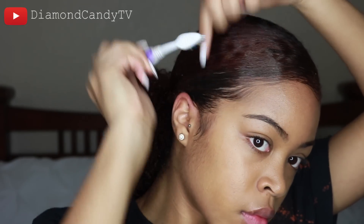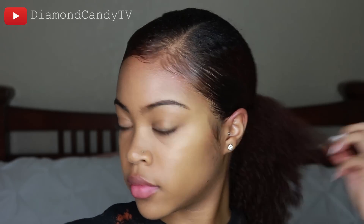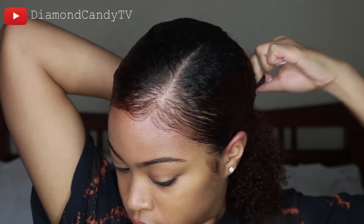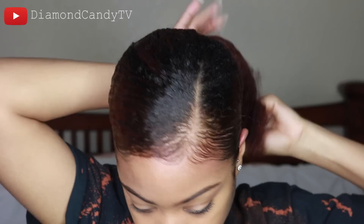With any kind of edge control, try to do it on dry hair. I'm going to take this ponytail out and redo it — the first one was kind of like a rough draft — and do it again for the final ponytail.